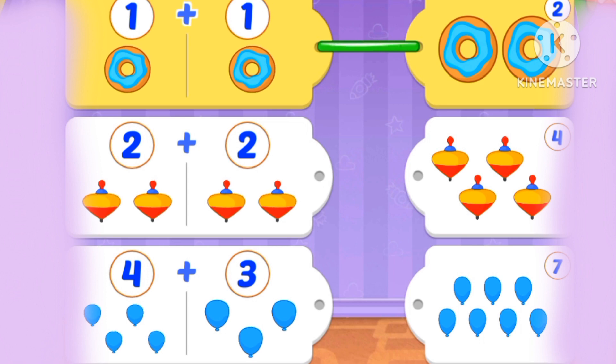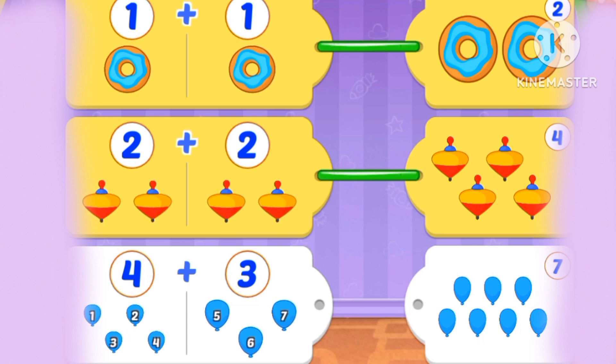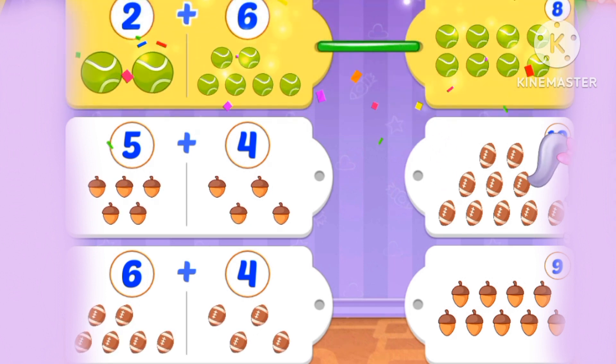1 plus 1 is 2. What's 2 plus 2? 2 plus 2 is 4. What's 4 plus 3? 4 plus 3 is 7. What's 2 plus 6? 2 plus 6 is 8. What's 5 plus 4? 5 plus 4 is 9.